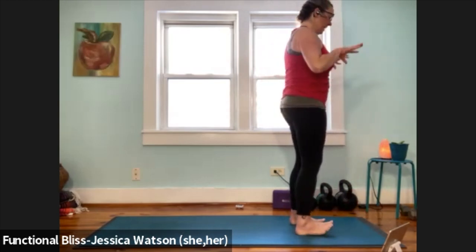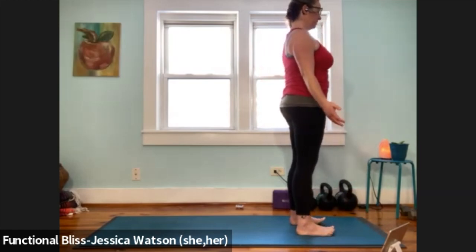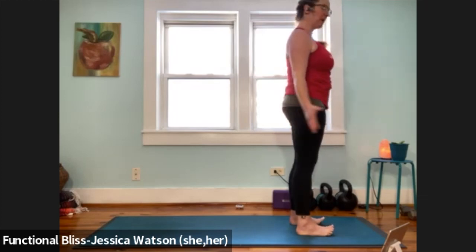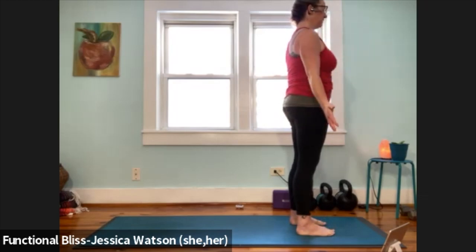Toes and knees pointing fairly forward, anchoring into your feet, lifting up through the crown of your head. See if you can let your shoulders soften down. Once you've found your mountain pose, close your eyes and just for a moment come back to your breath. Take a nice big inhale, nice slow exhale.